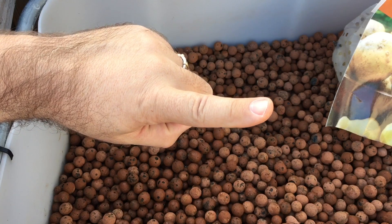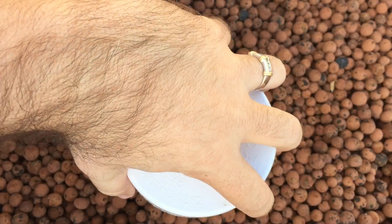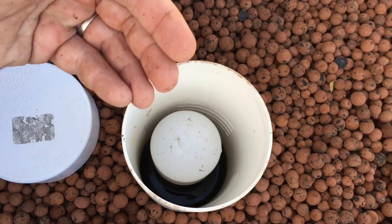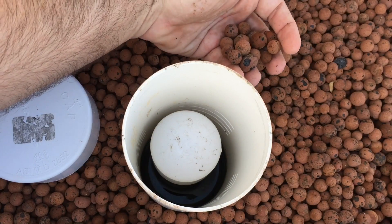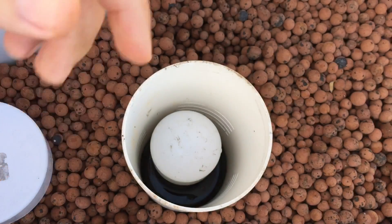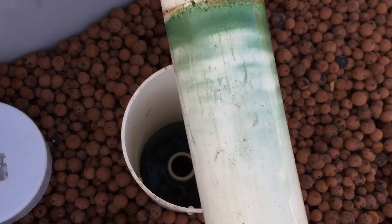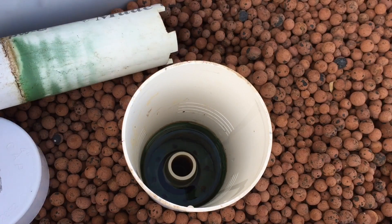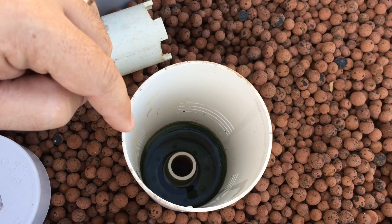One of the things I'm going to show you is this bell siphon. The bell siphon is made to allow water to flood the bed all the way up and then drain all the way down. This shroud just keeps the clay pebbles from going down the drain and back to the sump tank. I keep the lid on to prevent algae growth. This is the actual bell half of the bell siphon — you can check out my video on it for more detail.